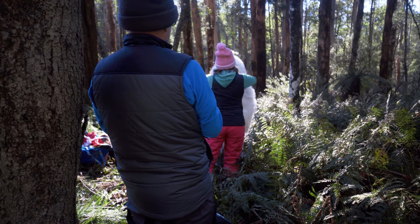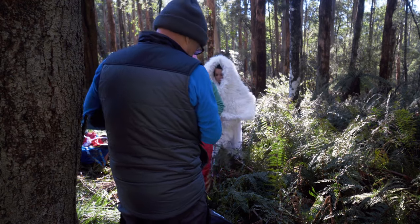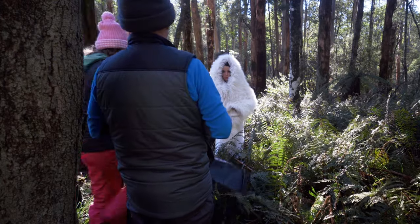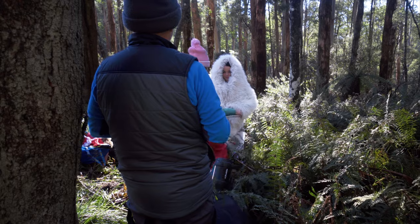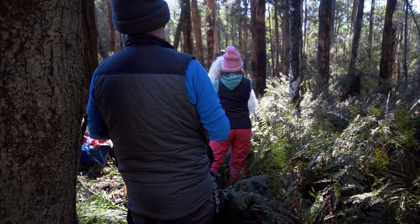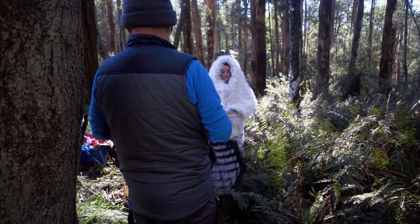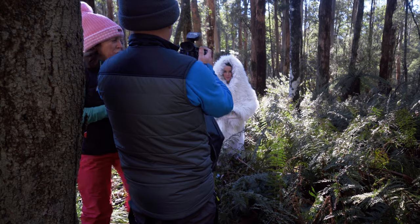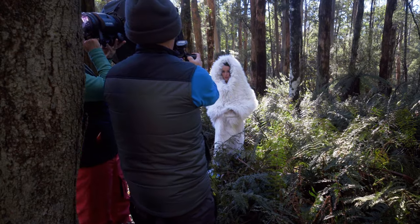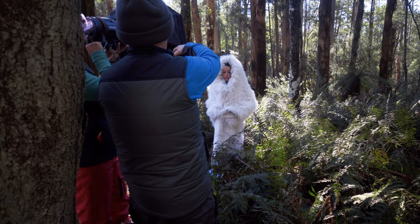I'm using the Profoto B1s here for the flash, and it's got the two-foot Octa on it. The face has got to come forward — it's always hard to get this one. Yeah, if you can get the weight at the very bottom. Yeah, that's pretty good. Perfect. Look like a Yeti!